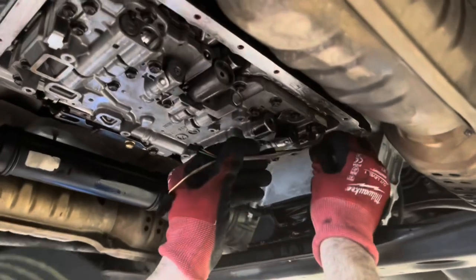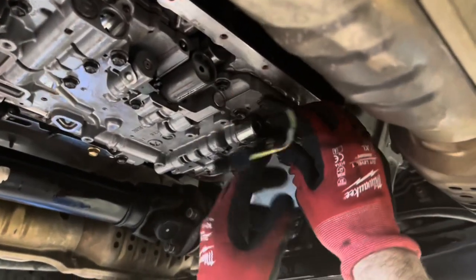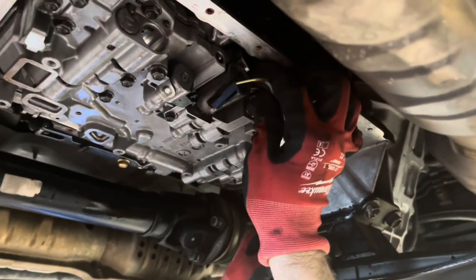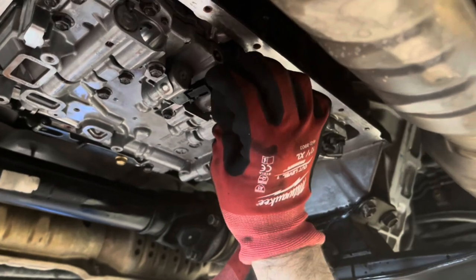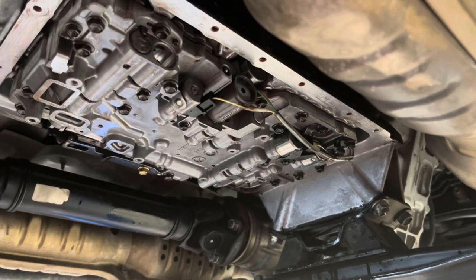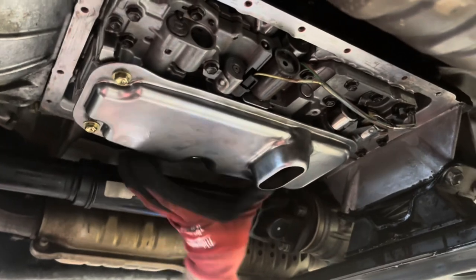We're going to hook these wires back up. This is a very messy job — the quicker picker upper has been on hand a lot here. If you think you're doing it wrong because you're puking transmission fluid everywhere and it looks like a murder scene, you're doing it right. We just took that part out.